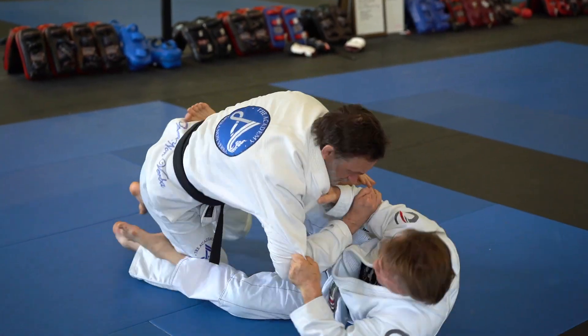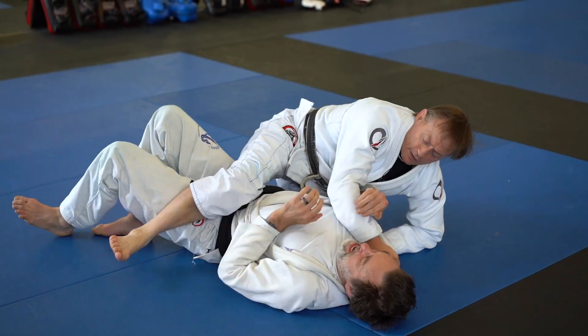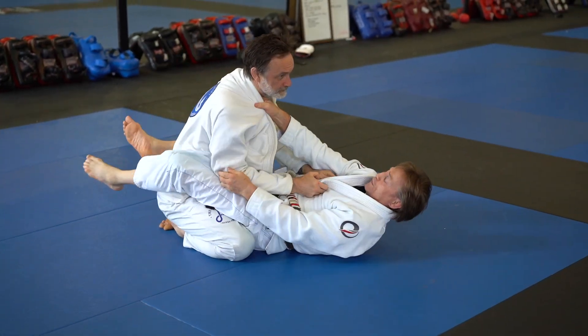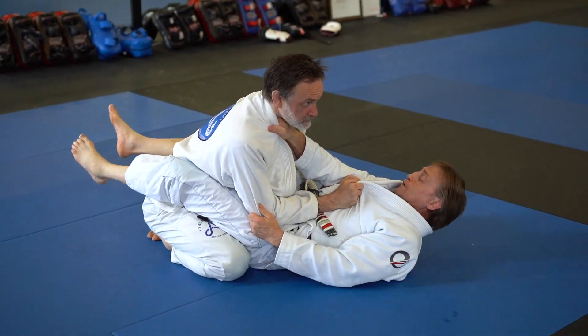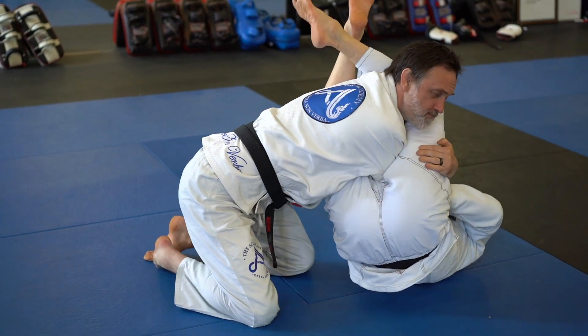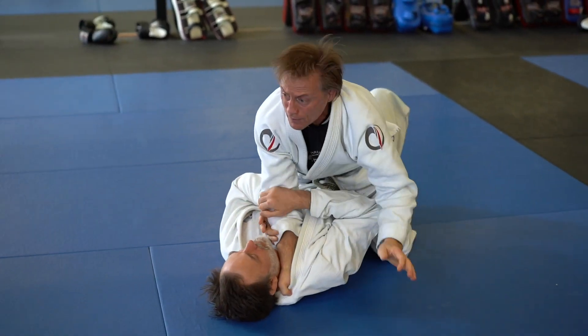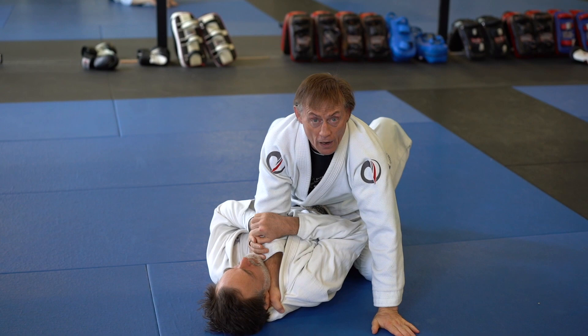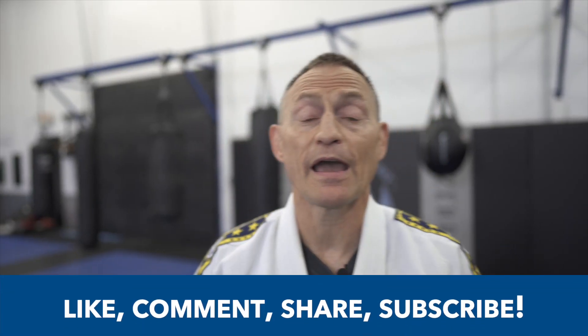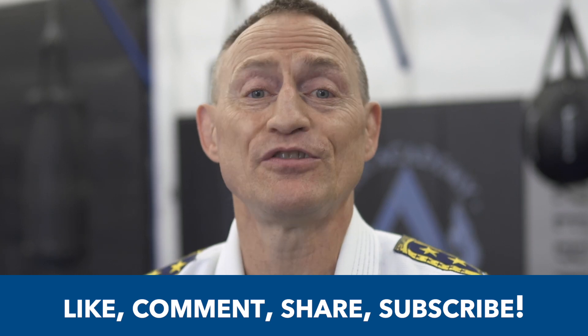Now if he starts to stack, I can do the same thing: I release, get to an angle, and hit my sweep. These techniques are both interchangeable — sweep to armbar, armbar to sweep. I go here, he stacks, I hit my angle, boom — sweep or armbar, armbar to sweep.